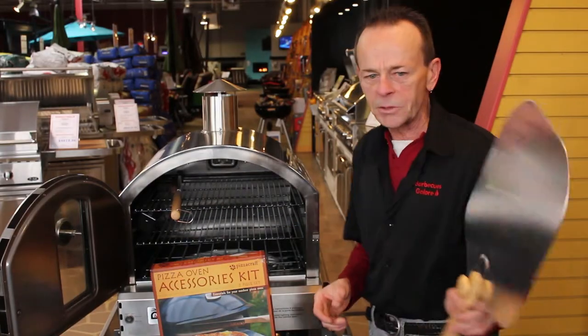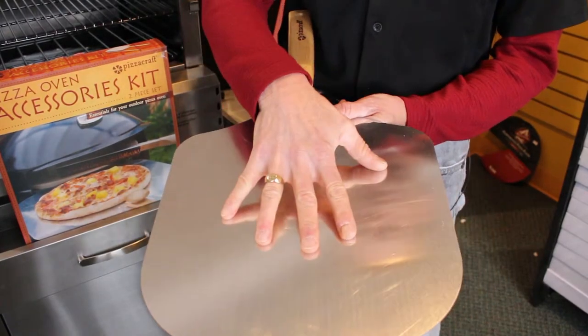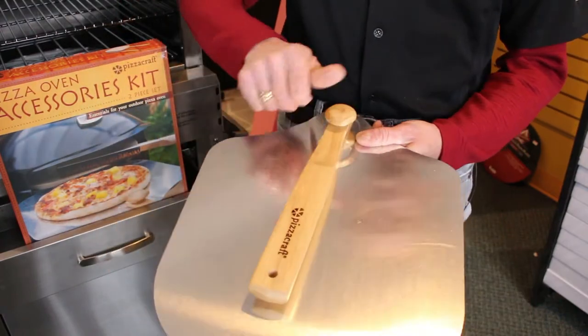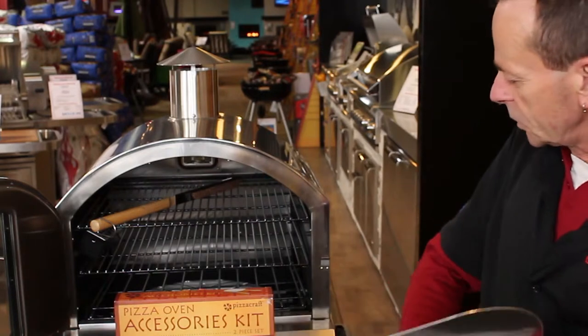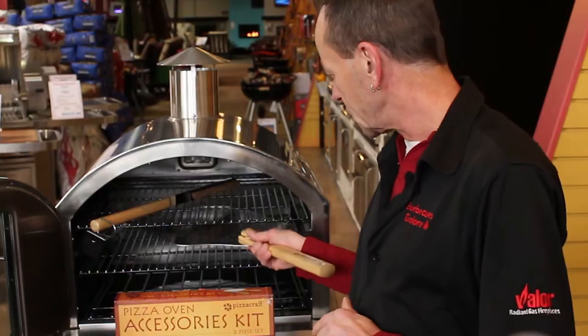First of all, you have your pizza peel. It's a nice big pizza peel that can handle any size pizza — stainless steel, with a foldable handle for easy storage. And it lets you reach way into your pizza oven to place and remove your pizza with ease.